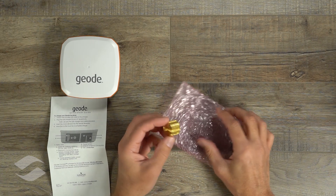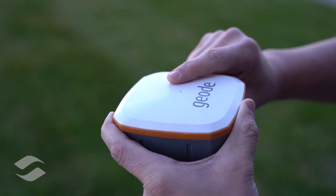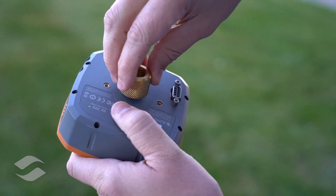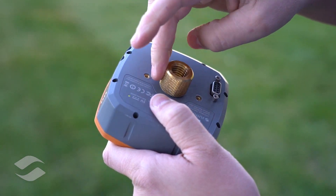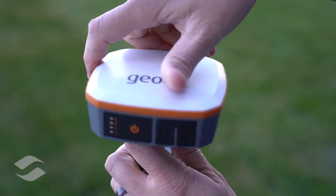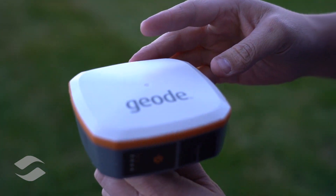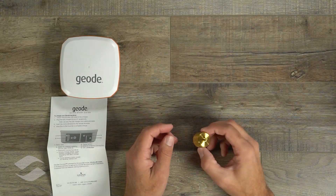It comes with an adapter that connects to the bottom of the GEODE. It has a larger thread that fits on pretty much all the survey GPS poles that are out there that a lot of folks use. So it's cool that it comes with one of those in the box.